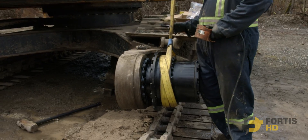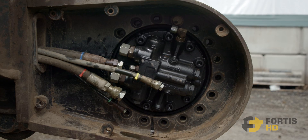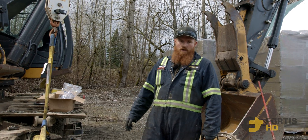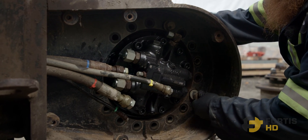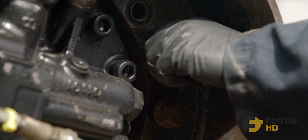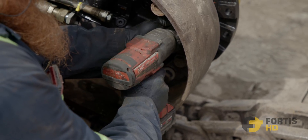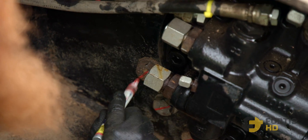Step 8: Time to put in the new final drive. We got her slung up and swung into place. We got just one bolt holding it right now. We're going to throw the rest of the hardware in, get it all torqued up, and continue on. Just make sure you torque all your stuff and put your witness marks on, or whatever you need to do.